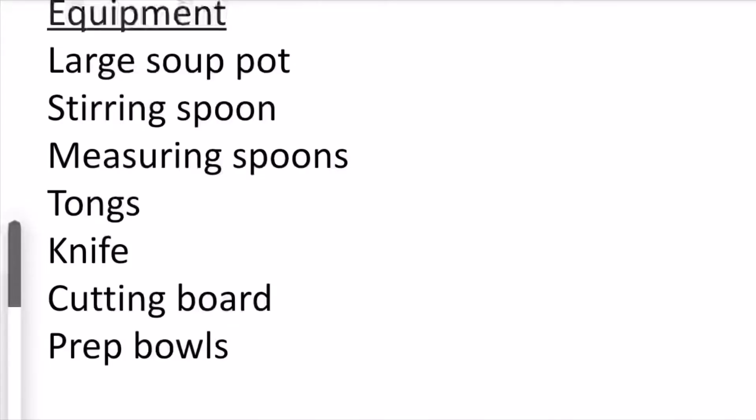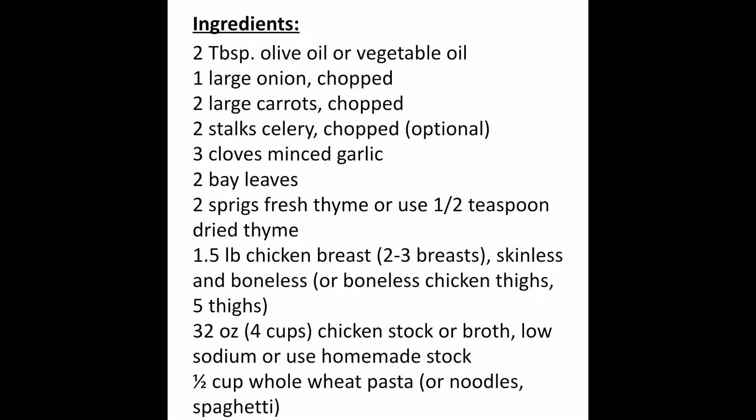Hello, so I'm here sharing my chicken noodle soup recipe with you. Some of you have asked for a video of it, and as you all know, it is a delicious soup but it's also really nutritious. Here are the ingredients and equipment I'm using to make it easier.